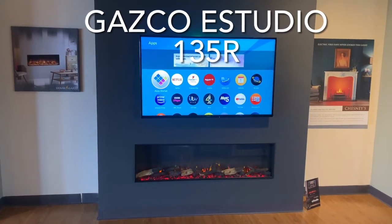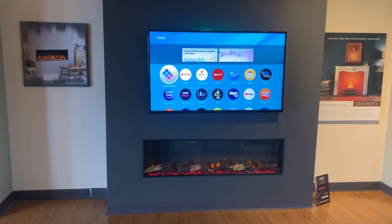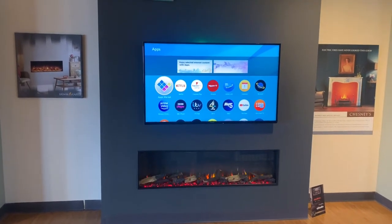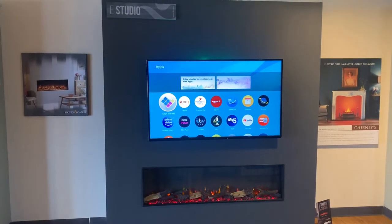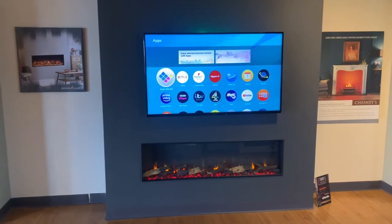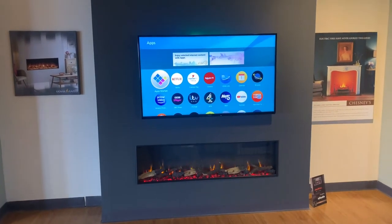Hi, welcome back to T&J Coal at Ferro Fireplace showroom. Today we want to talk about a new display we've put in — this is a showroom exclusive called the E-Studio from Gazco. Being a showroom exclusive, you can only buy this fire through the showroom; you can't purchase it online.